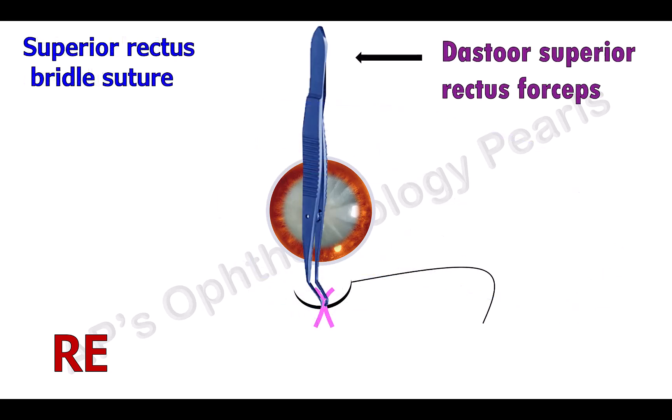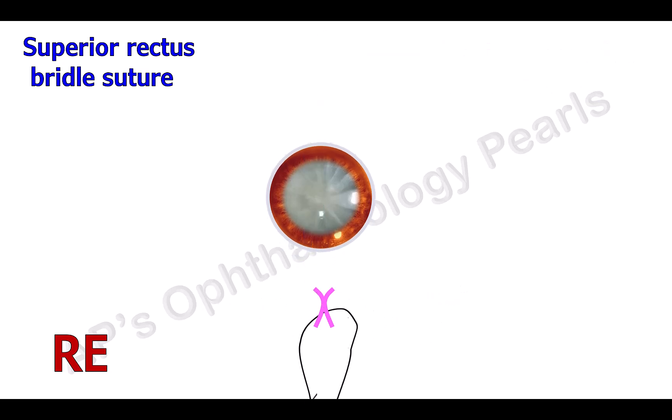Here a superior surgical approach is demonstrated. A superior rectus bridal suture is applied while holding the superior rectus tendon with the Dastur superior rectus forceps, so as to turn the eyeball slightly inferiorly to maximize surgical exposure.